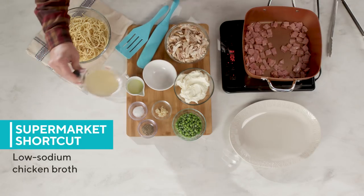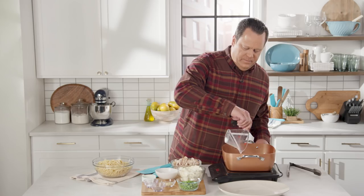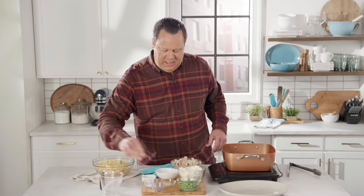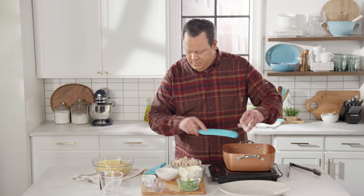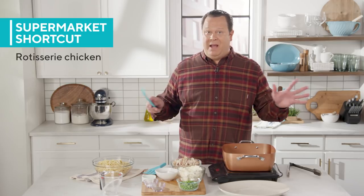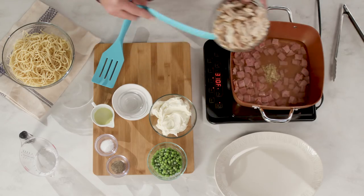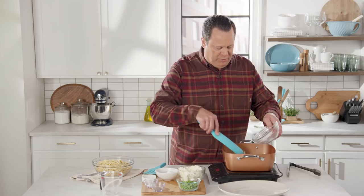Now, in goes some chicken stock, and then we start building the dish — some minced garlic. Another great supermarket shortcut is rotisserie chicken. I buy one or two a week. I love to pull these off the bone and keep them in a container in my fridge for whenever I'm making different recipes. So we're going to add in our rotisserie chicken that's been pulled and shredded.